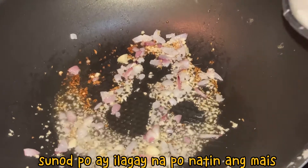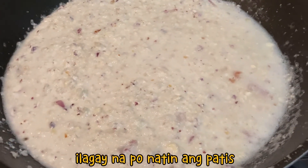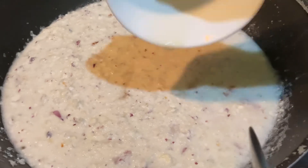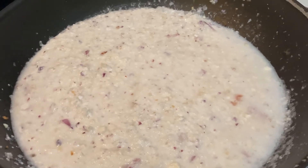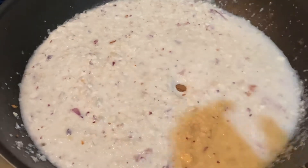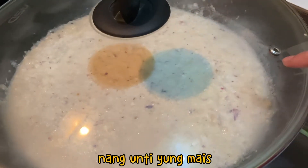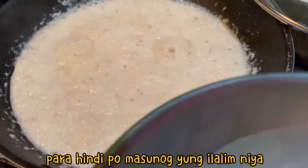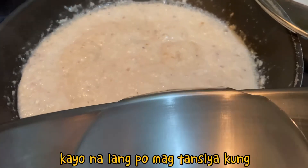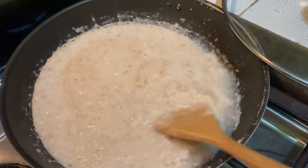Pag bumainit na po ang kain, ilagay na po natin ang patis. Haluin po natin siya.